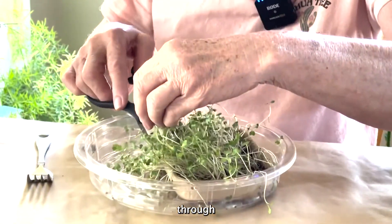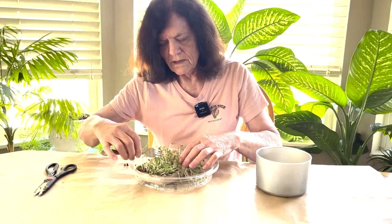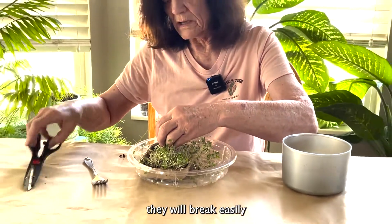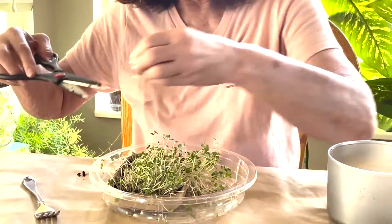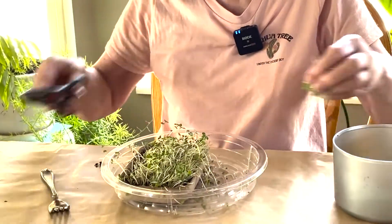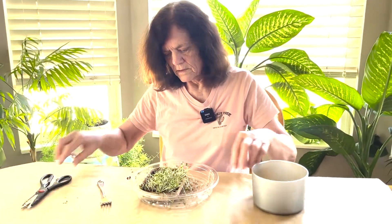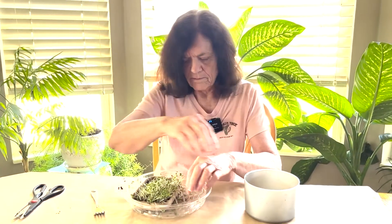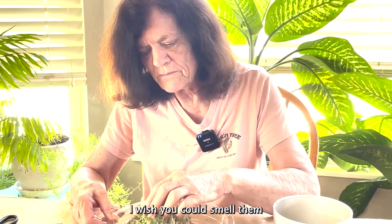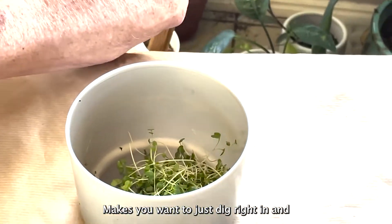So I'm going to keep working through and get the other side. You have to remember that they're very tender, so you have to be pretty careful when you're handling them because they will break easily. Try to treat them tenderly. Pretty well got them cut. They smell great — I wish you could smell them because they have such a fresh garden smell. Makes you want to just dig right in and have them in your salad.